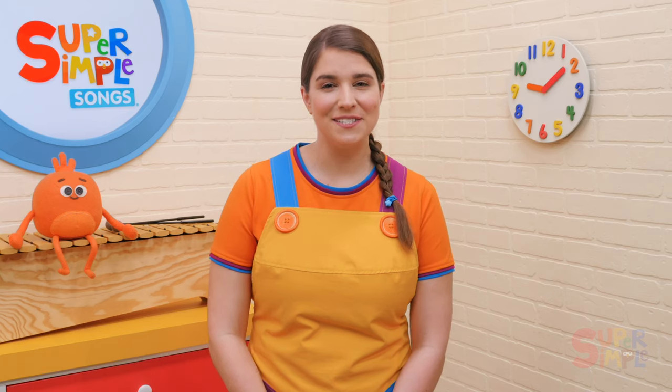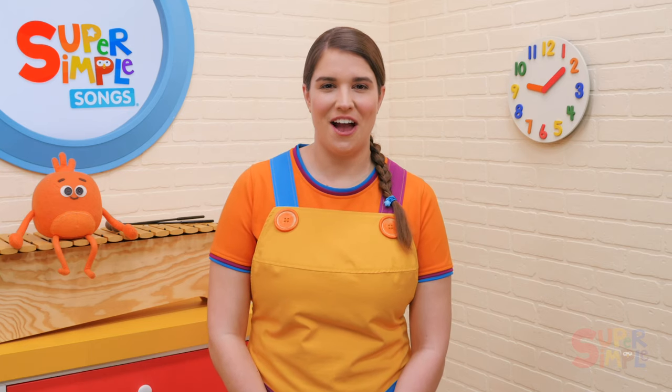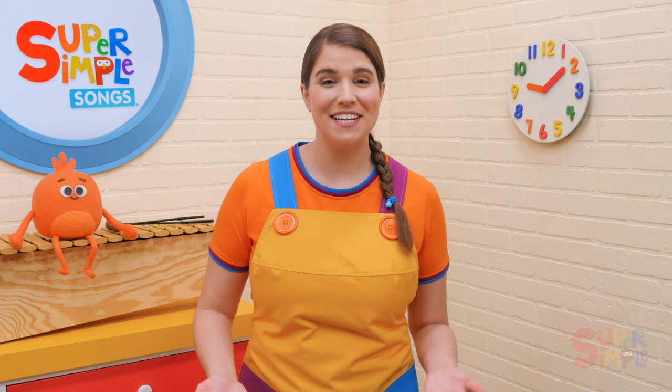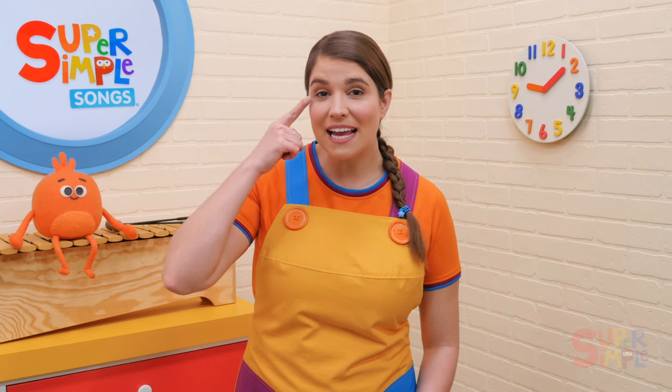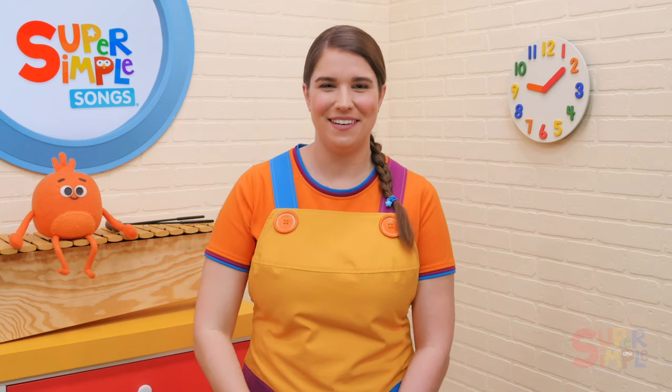That was My Teddy Bear. This is a lovely song to sing one-on-one with a child. Have the child sit in your lap — they will be your teddy bear. As you sing the song, point to their eyes, ears, nose, and so on.